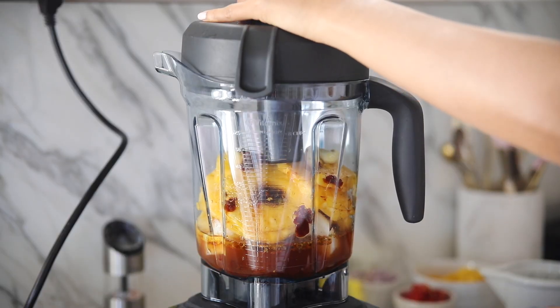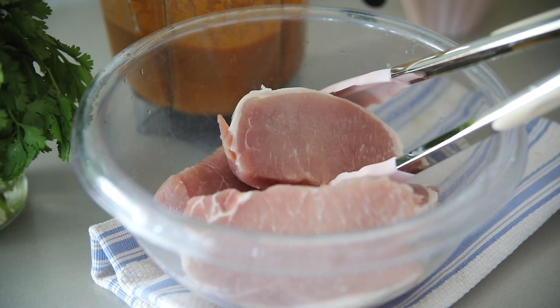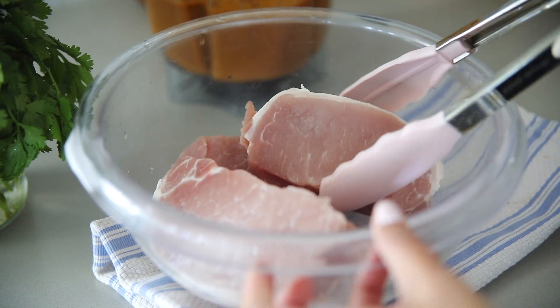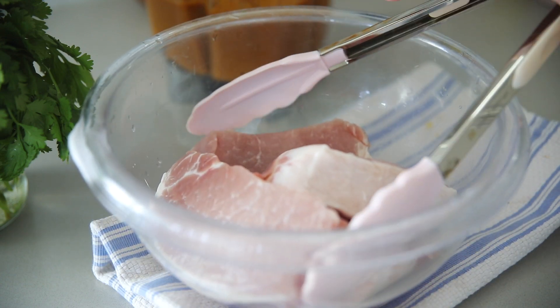I'm using pork loin chops for this recipe. You can definitely feel free to use a different cut of pork if you want — I like these in particular because they're super tender and also really easy to use in smaller portions. I can marinate a lot at a time and then only use what I need for the day, then put the rest in the freezer and save it for later.